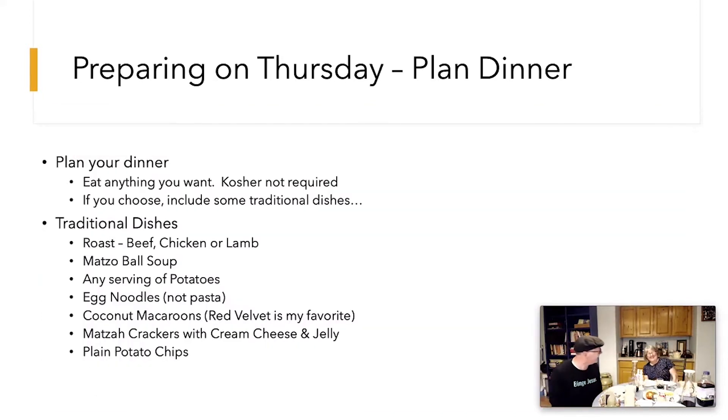Let's talk about Seder dinner. You plan your dinner and you can eat anything you want — you don't have to be kosher. If you choose to include traditional dishes, options include a roast, matzo ball soup, and our favorite: coconut macaroons. King Soopers and Target are both really good about having Seder items. Jews today do not eat lamb at Seder and haven't since AD 70 when the temple was destroyed. Plain Lay's potato chips and any kind of potato dish are also very common at Seder.